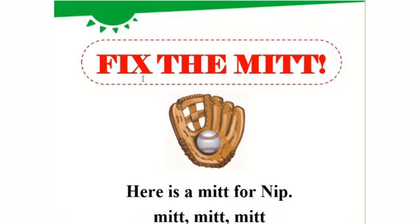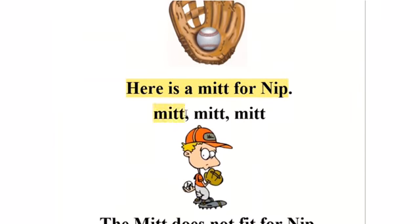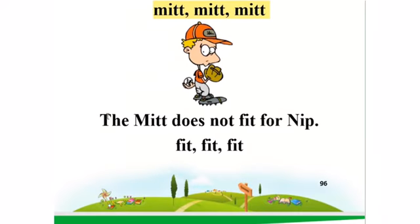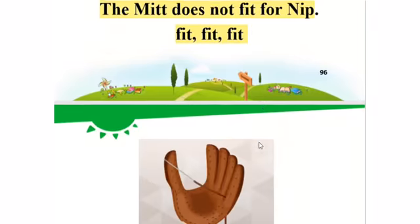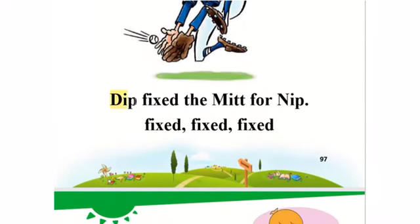The title of our story for today is 'Fix the Mitt.' Here is a mitt for Nib. The mitt doesn't fit for Nib. Fix the mitt for Nib, Dib. Fix, fix, fix.